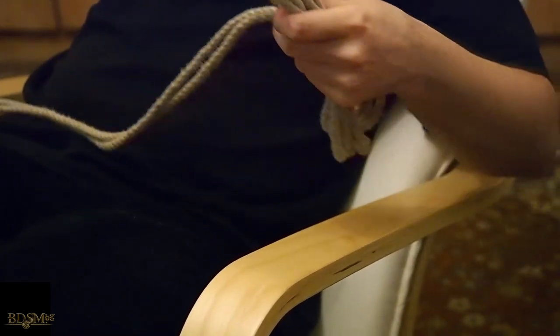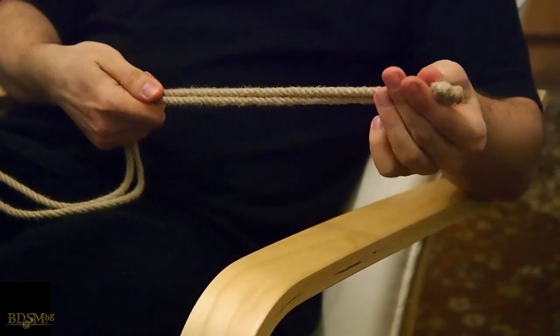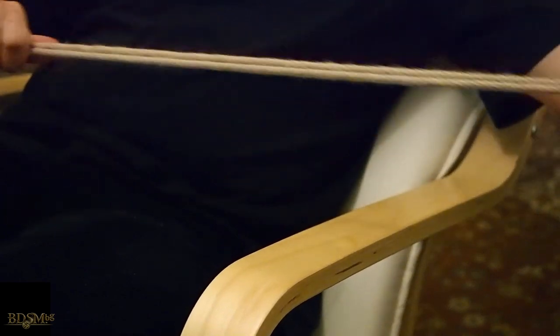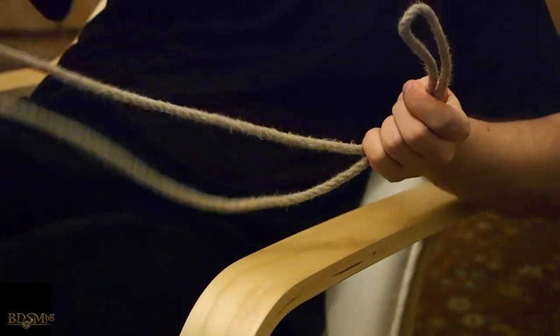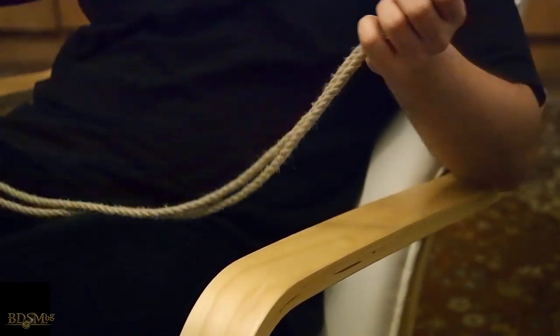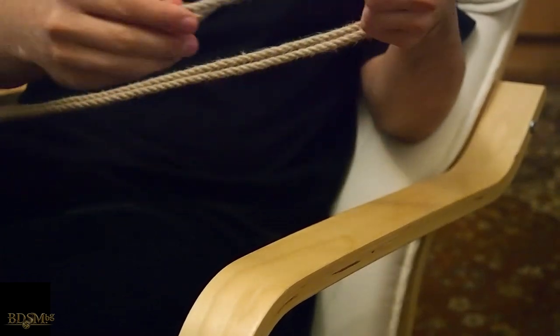First we unravel our rope. As a measure of good practice, we find both ends of the rope and trace the rope to the middle, also called the bight. And this is how you do a single column tie using the Summerville bowline knot.